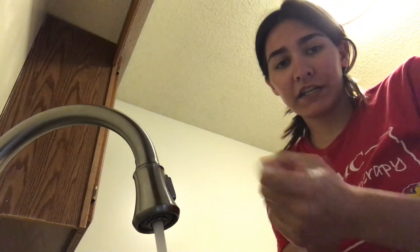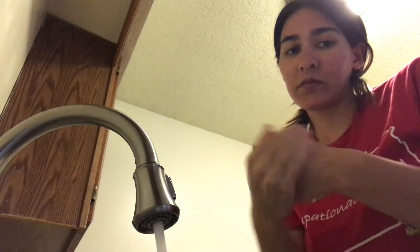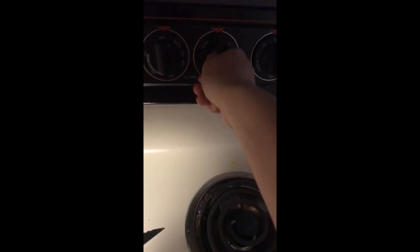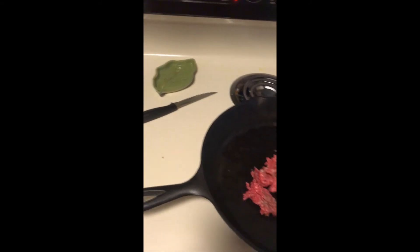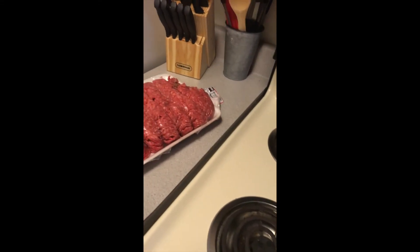I need to wash my hands for the whole 20 seconds to make sure I get all those germs off. And then now I'm going to turn on the stove because my hands are all washed. That's what you have to do when you're working with raw meat — when you touch it, you've got to immediately go wash your hands when you're done touching it and you need to touch something else.